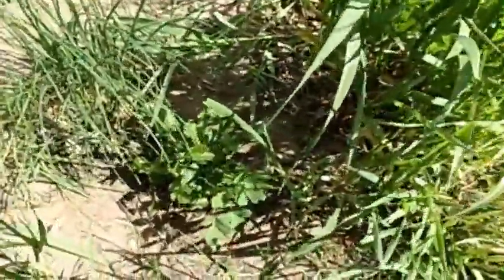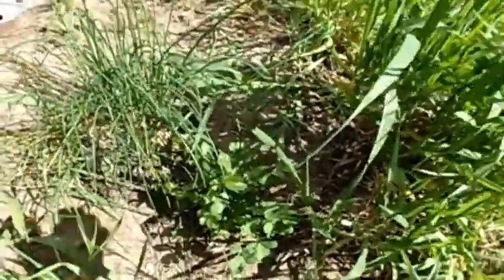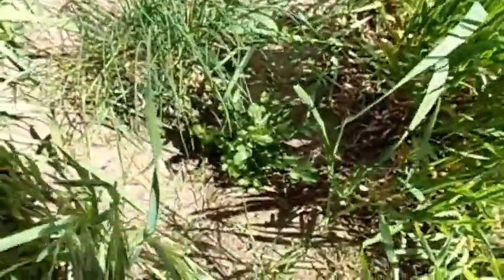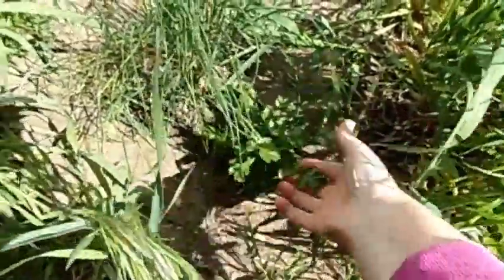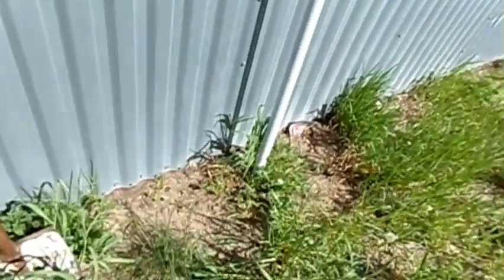I planted some... I don't remember what it's called. That's a weed. And then this is chives. This is cilantro right here. Looks pretty good.